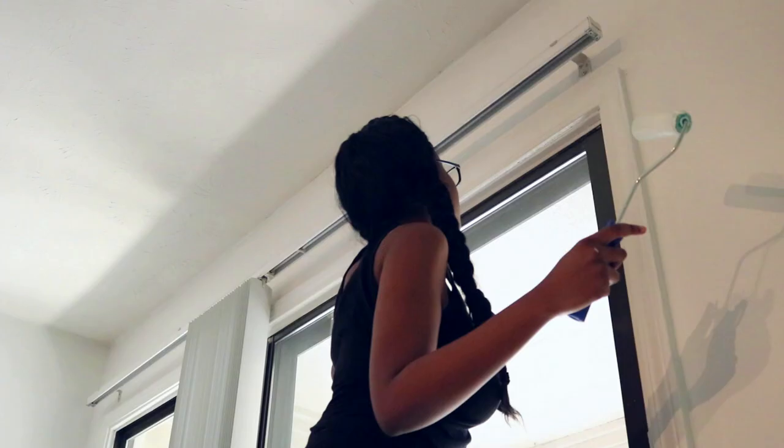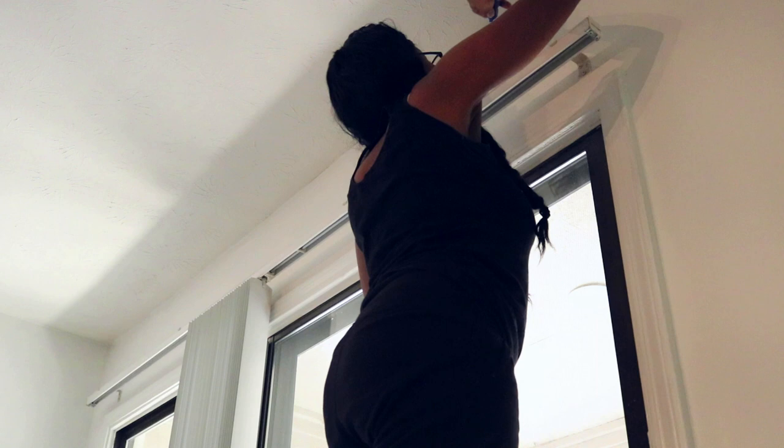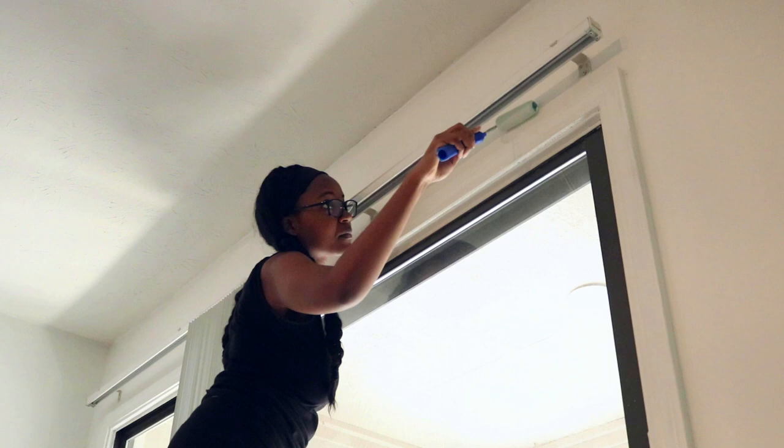I also went up over where technically molding would be — it was super patchy and just needed a second coat. I'm actually gonna put some peel-and-stick crown molding here, but until I do that, I just wanted to make sure that was covered up.